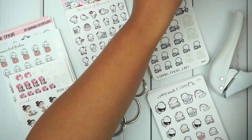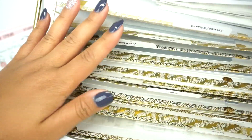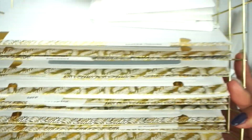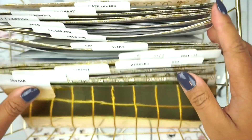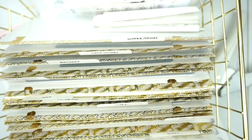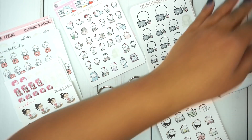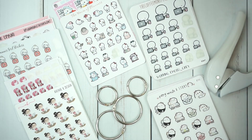If you've seen any of my previous videos, you might have noticed an accordion filing system to organize my stickers. I love it, it works so well. I pull from it all the time and it's always in front of me when I'm planning. It's amazing, I absolutely love this system.